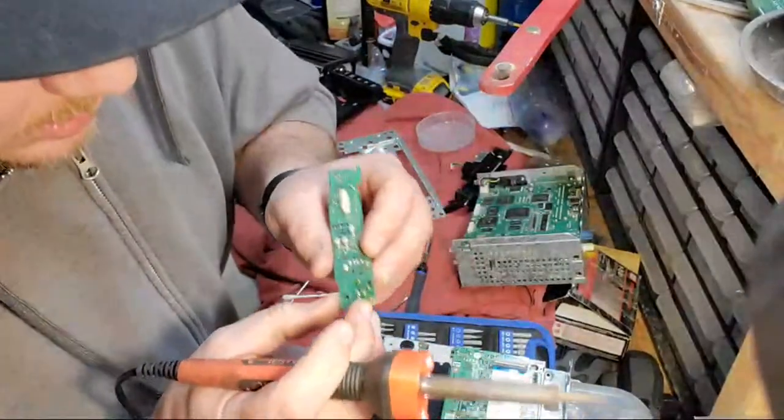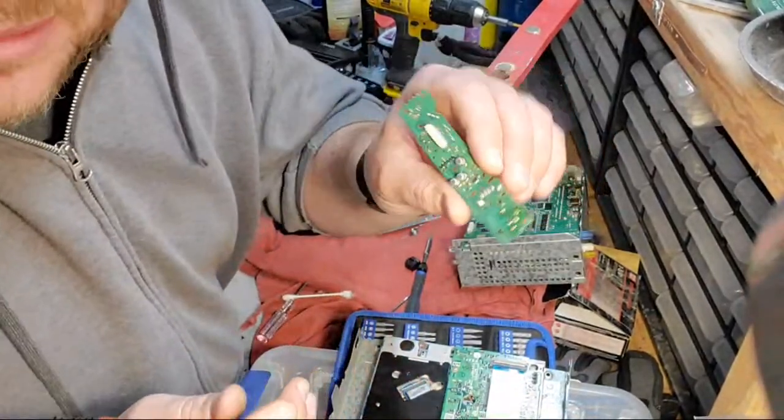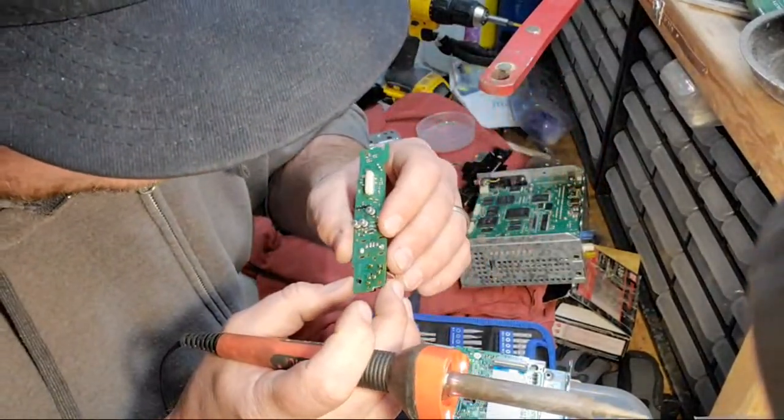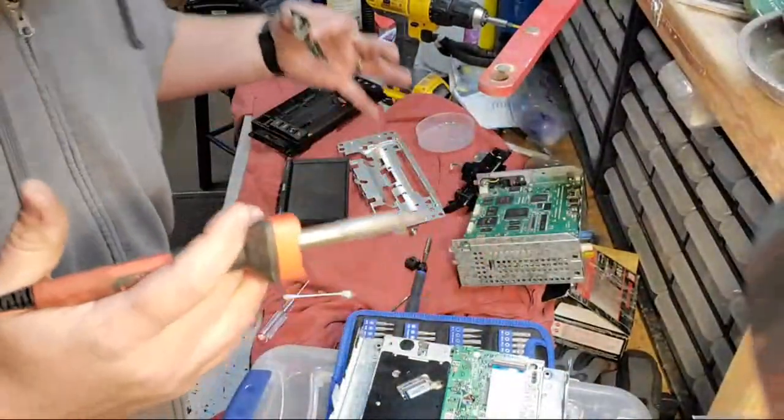Just got the solder in here, a little melty. And then that's it — I'm going to wipe everything down with contact cleaner and put all this garbage back together.